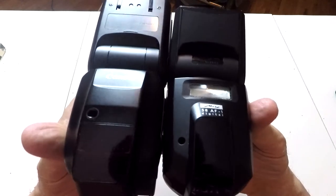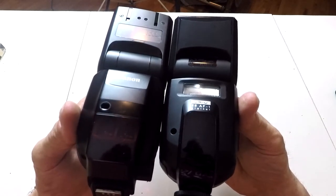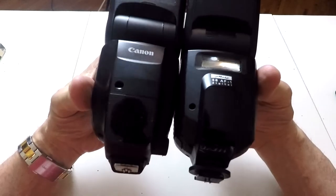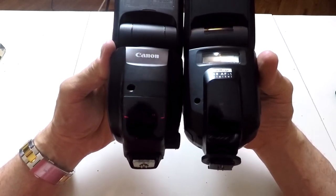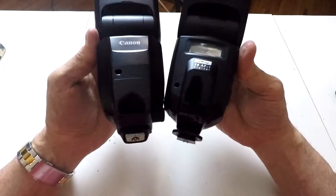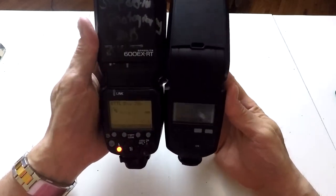What happens is the flash itself will determine the amount of light on your subject and shut off — it reads through the camera settings you have inside your camera. For instance, if you set your camera to f/8 at a 60th of a second, it'll give you that much light depending on whether your subject is white or has dark skin, light skin, dark clothes, light clothes — it'll take that into consideration.